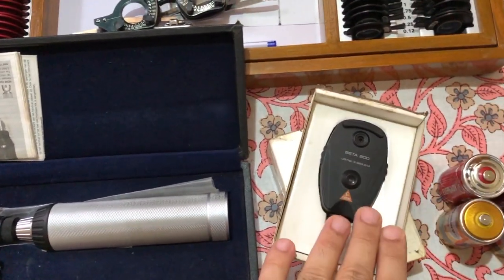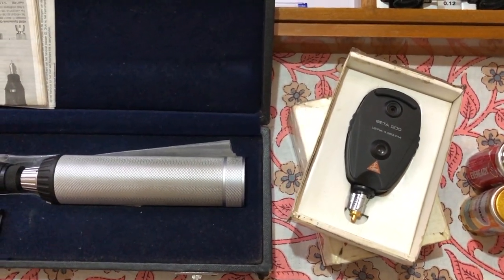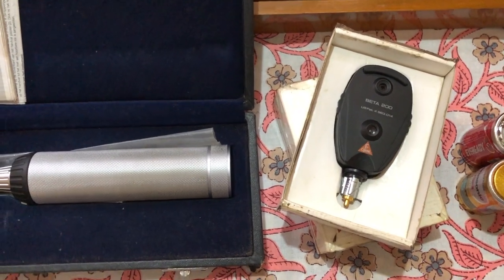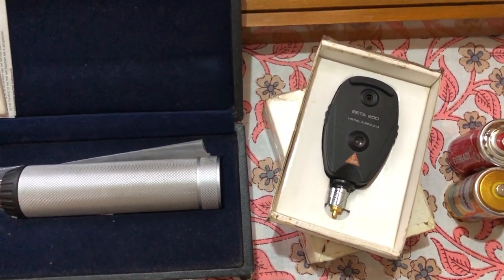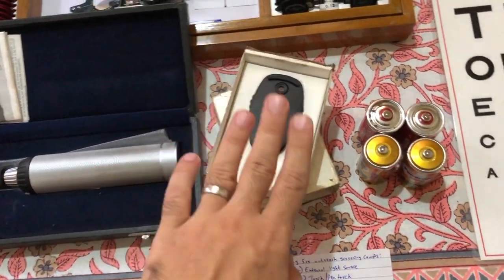I also prefer carrying an ophthalmoscope head. I use the same handle and switch between the retinoscope and ophthalmoscope as necessary. The ophthalmoscope is a quick tool to get a glimpse of the retina. It doesn't give a detailed view, but it's useful for initial screening in patients who might have diabetes or high blood pressure.